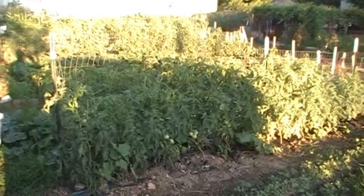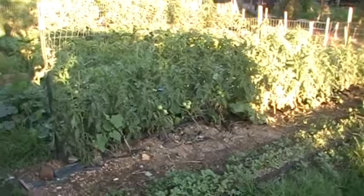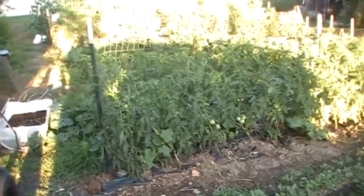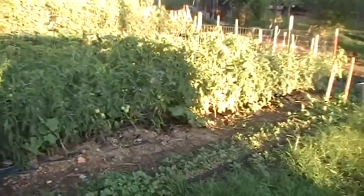I got something a little different today. Instead of playing in the garden and showing all the tomatoes and junk that we normally do, I've got a clothes dryer we run off solar power — my solar clothes dryer. I thought it might be interesting for y'all to see today.